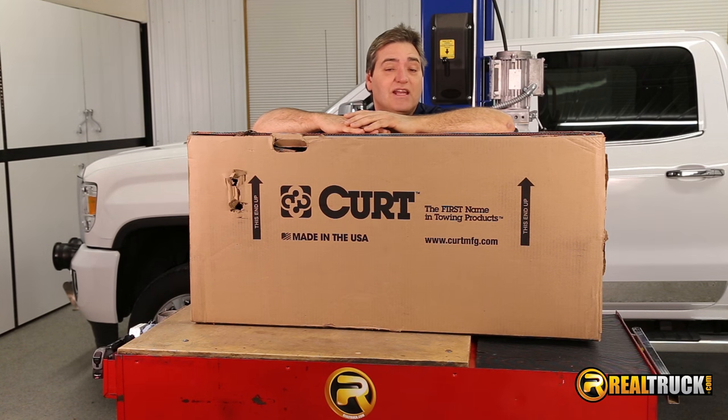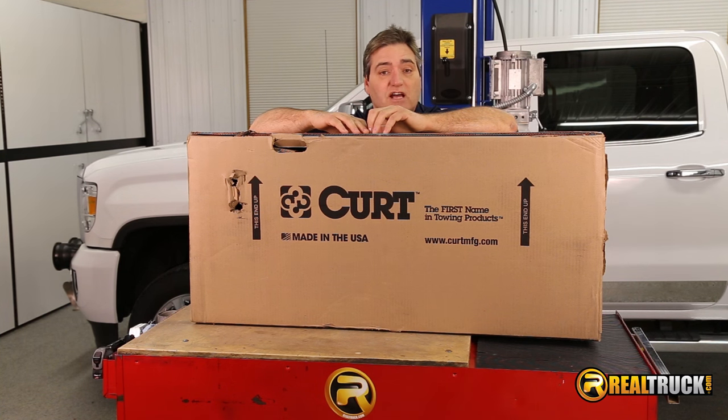Hey guys, John here with RealTruck.com. Today I'm going to show you how to install the Curt Front Mount Receiver Hitch on this 2015 GMC Sierra Denali 2500.